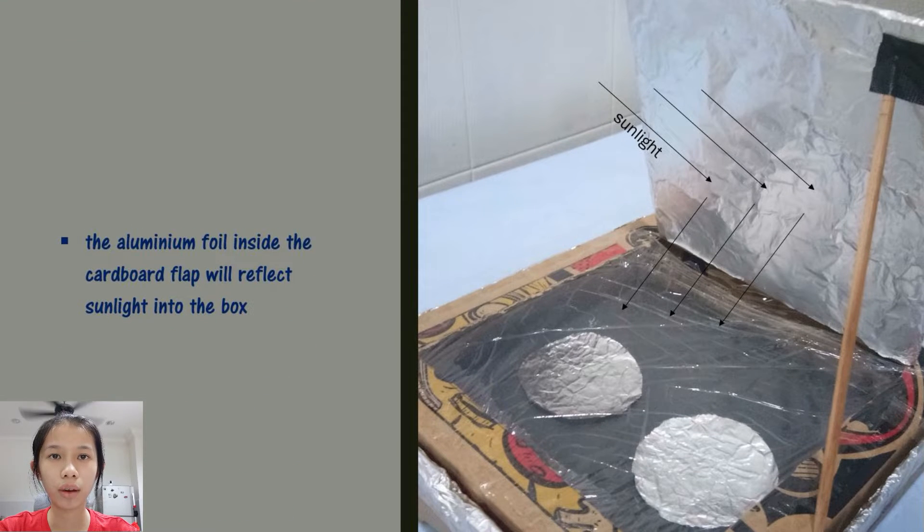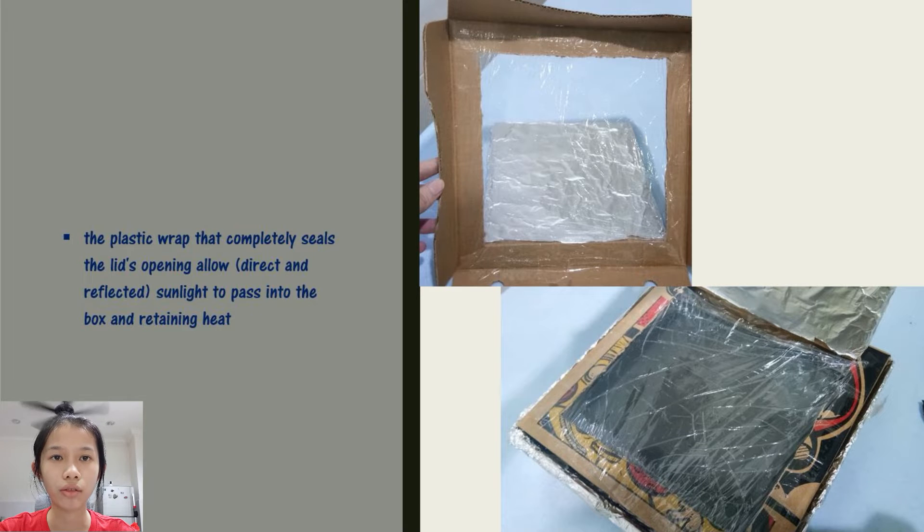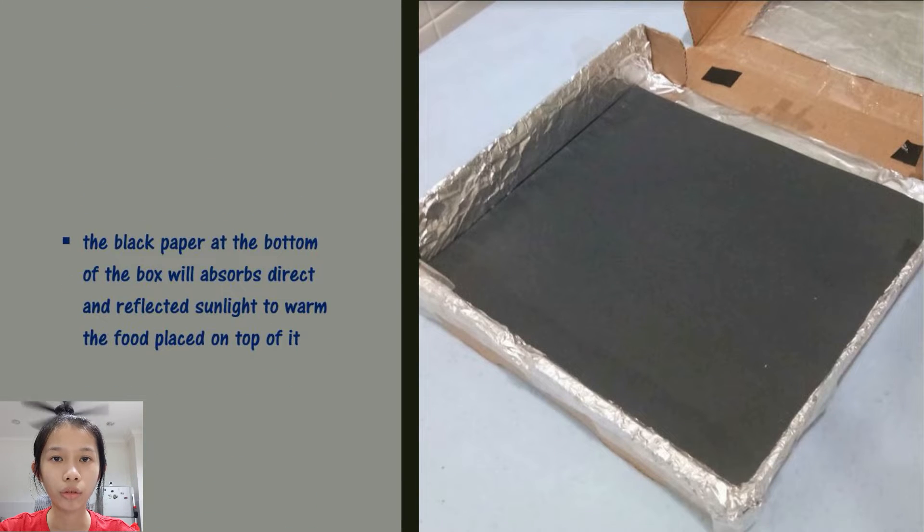In this project, I cut a flap out of the pizza box lid and lined this flap with aluminium foil. This will reflect sunlight into the box. I also seal the opening with plastic wrap. This plastic window works like a greenhouse roof, allowing sunlight to pass into the box while also retaining heat. At the bottom of the box, I place a piece of black paper. This will act as a heat sink that absorbs direct and reflected sunlight to warm it, which will heat food placed on top of it.